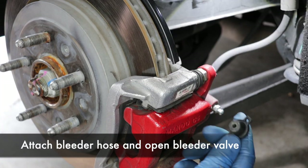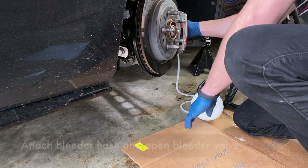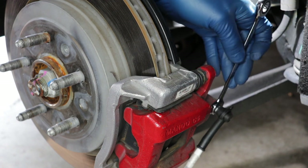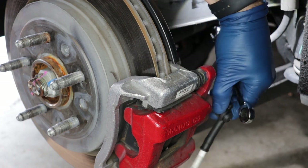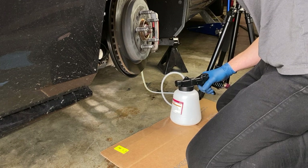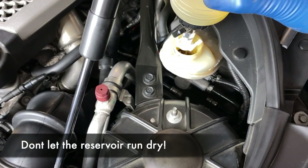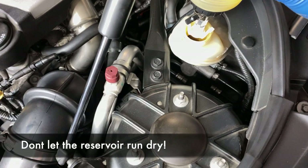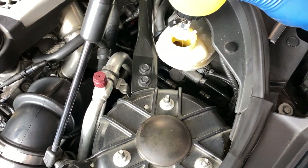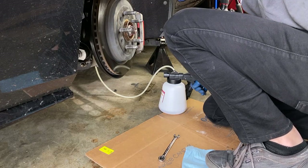Remove the rubber cover on the bleeder and attach the brake bleeding tool. Use your wrench and open the bleeder valve counterclockwise — if it's tight, use a socket first to break it loose. Press the trigger on the tool and it should suck brake fluid out of the bleeder. After you've sucked out a few ounces, go check that your reservoir bottle is still filling the reservoir properly and do this periodically throughout the process. Since this caliper is farthest from the reservoir, it may take a little while.